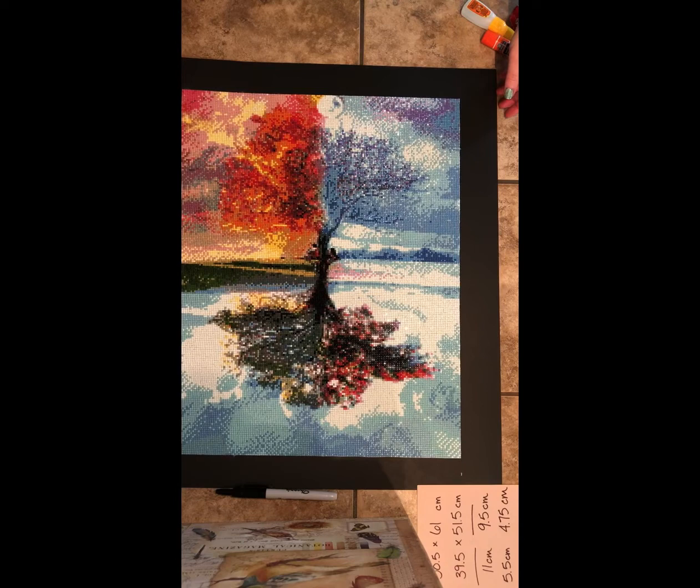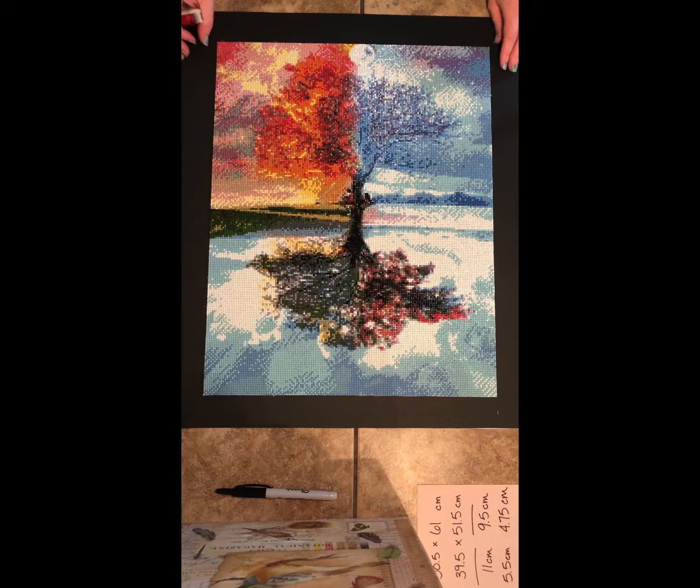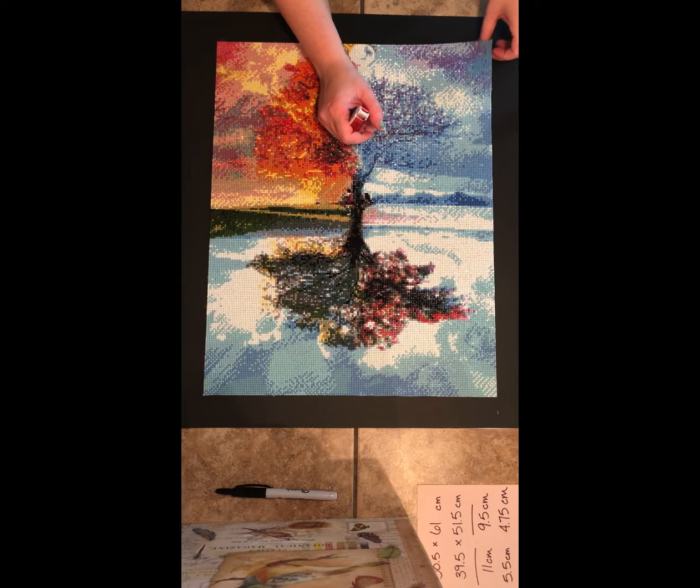For the next step you can use pretty much anything — Gorilla Glue, although you better know what you're doing because that stuff dries fast. You could also use a glue stick, Scotch double stick tape, tacky glue, craft glue, or regular double stick tape — whatever you want to use to put the diamond painting onto the black poster board.